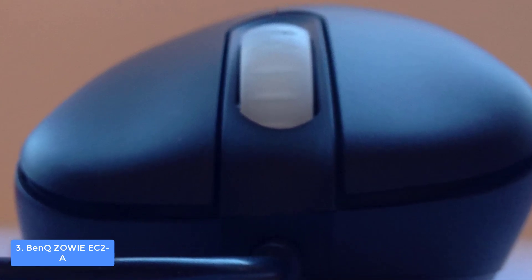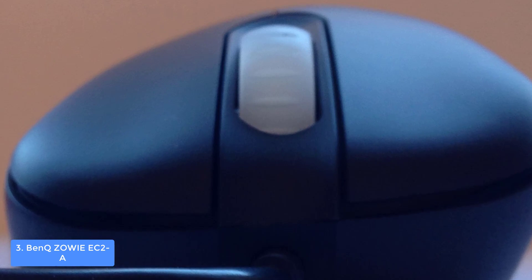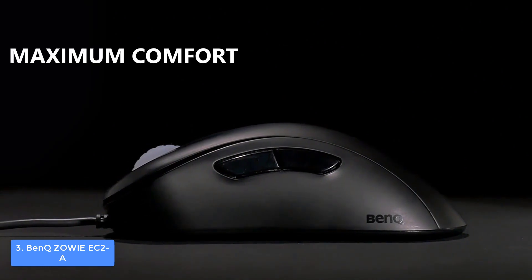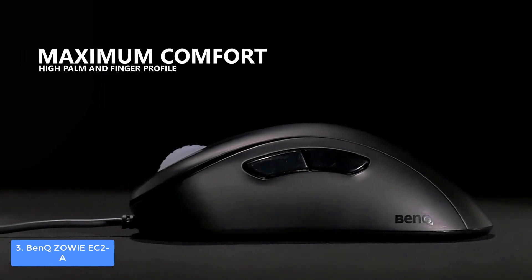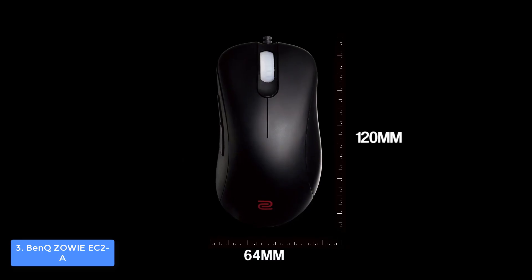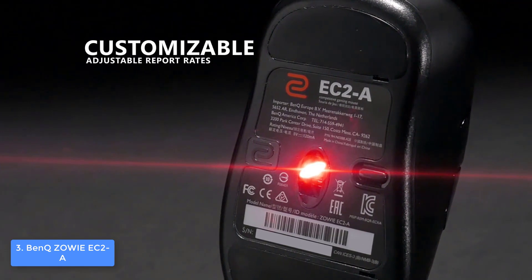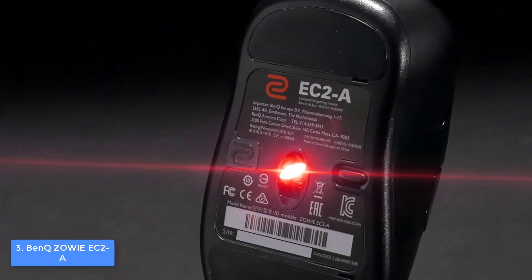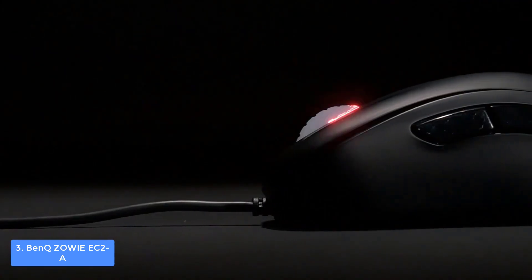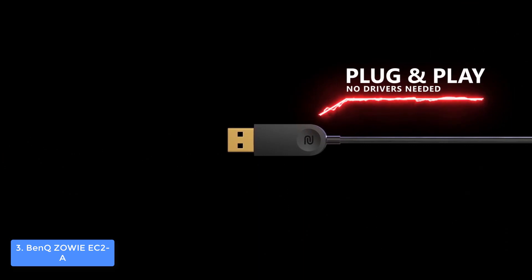You can choose between four DPI settings: 400, 800, 1600, and 3200, so you will always have an opportunity to choose the one that suits your style best. The adjustable USB report rate is 125, 500, and 1000 Hz, making the mouse incredibly responsive and fast. Overall, I highly recommend this product because it has everything needed to guarantee an immersive gaming marathon.